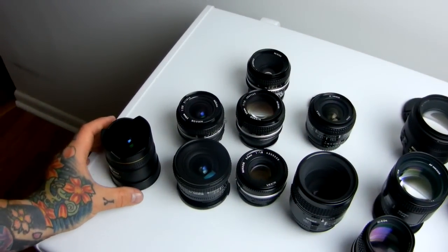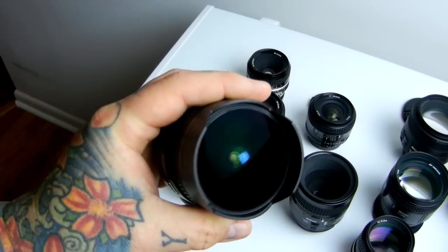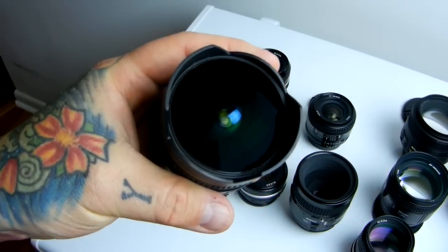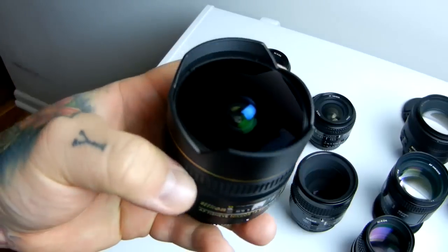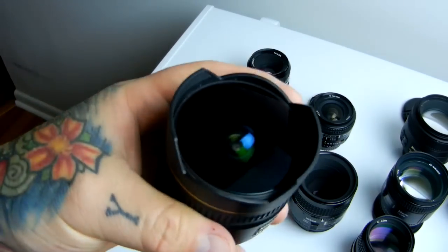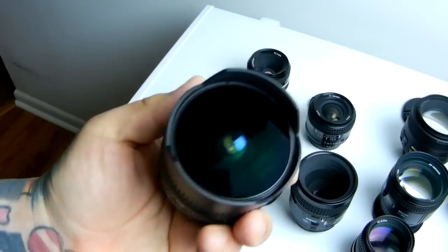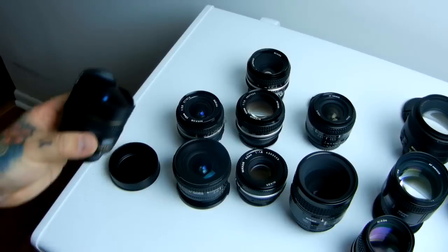Top recommendation for fisheye — not including the 16mm, which is rather expensive — is the DX 10.5mm fisheye. It's a DX lens, but you can use APS-C crop sensor mode on any FX camera. I do not recommend it on the Nikon D700 because in crop sensor mode the megapixels are a little low, but it's still fine. Instead of buying the expensive Nikkor 16mm, for fisheye shots — great for weddings — I recommend the 10.5mm Nikkor fisheye.